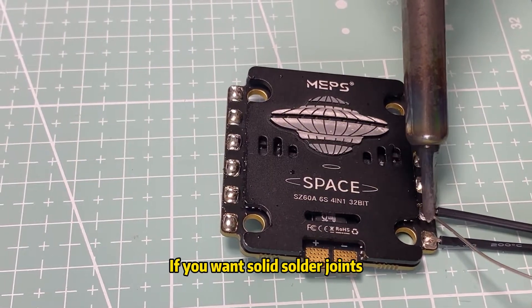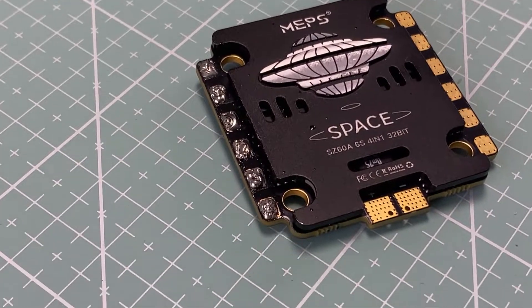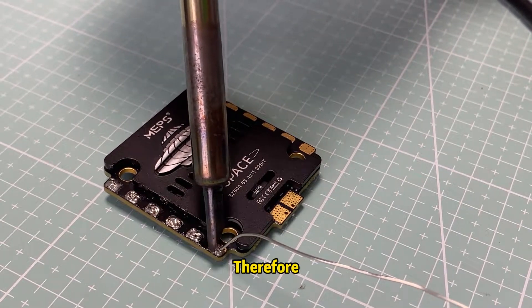If you want solid solder joints, the first thing to do is to melt them properly. Many weak solder joints happen because the temperature is too low, which leads to inefficient melting of the tin. Therefore, the temperature of the soldering iron tip is very important.